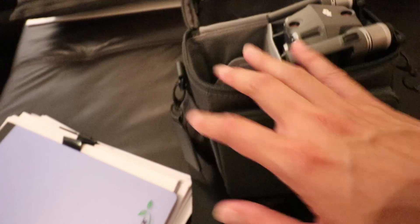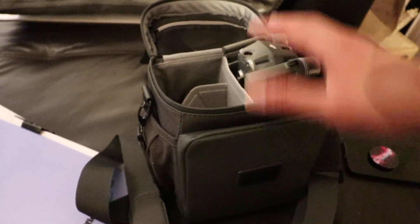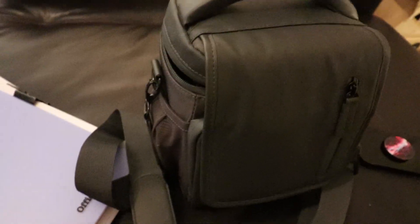I've got everything sorted in the bag — notepad, batteries charging, remote control charging as well. I really like this bag, it fits everything including three batteries. I might do a quick video on how to pack the Mavic 2 Zoom into this Fly More bag — watch that space, I'll drop the link below once it's ready. I'm going to try to get a good night's sleep. I'm really excited but also a little bit nervous since it's a whole day thing.